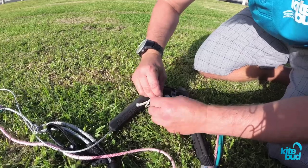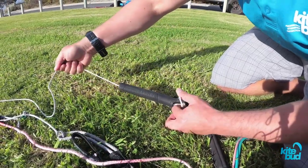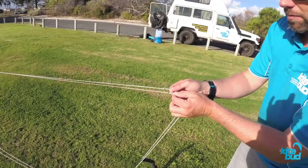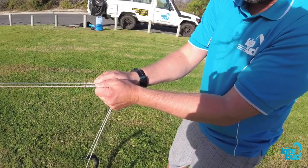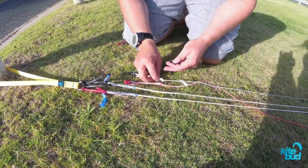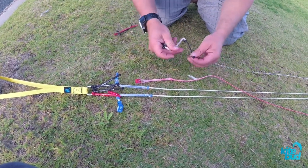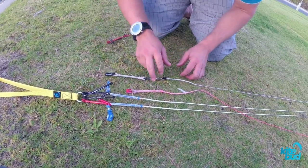Now that we made this back line longer, we can see if that fixed the problem. We grab these two back lines at the same point and pull them — both back lines now have the same length, which is perfect. Another solution to fix uneven back lines is to add only one line extension to the line that you need to get longer. Now that we have one back line longer, that should make it even with the other line.